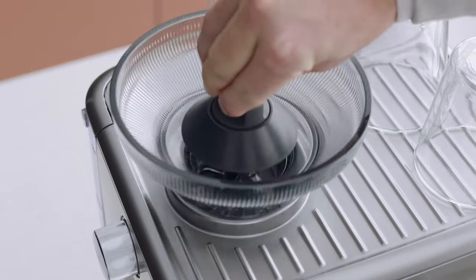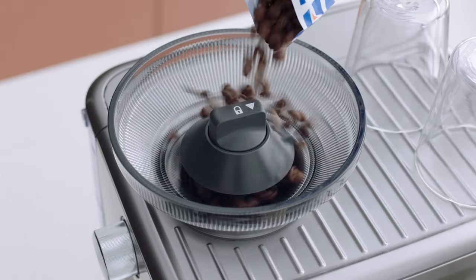Fit the bean hopper to the top of the machine like this, locking it into place. Now let's power it up.